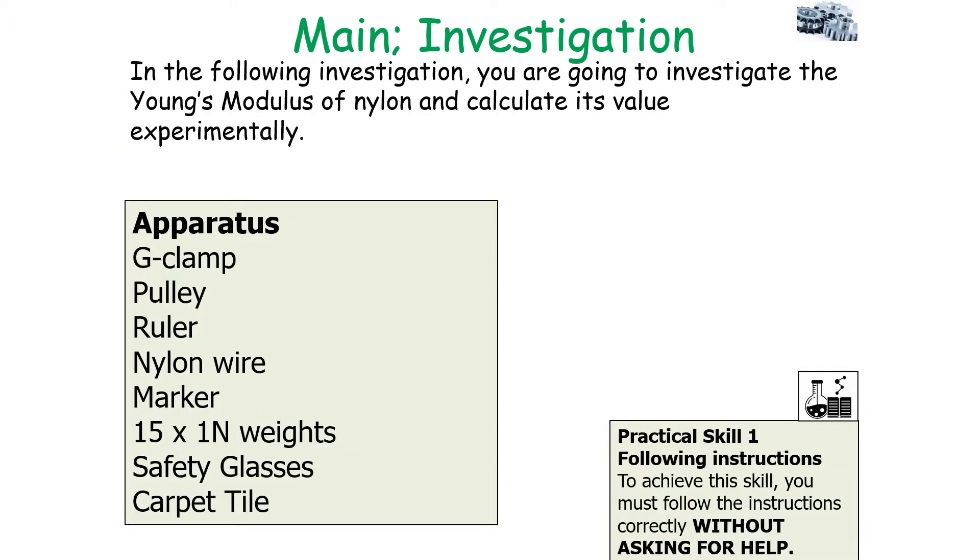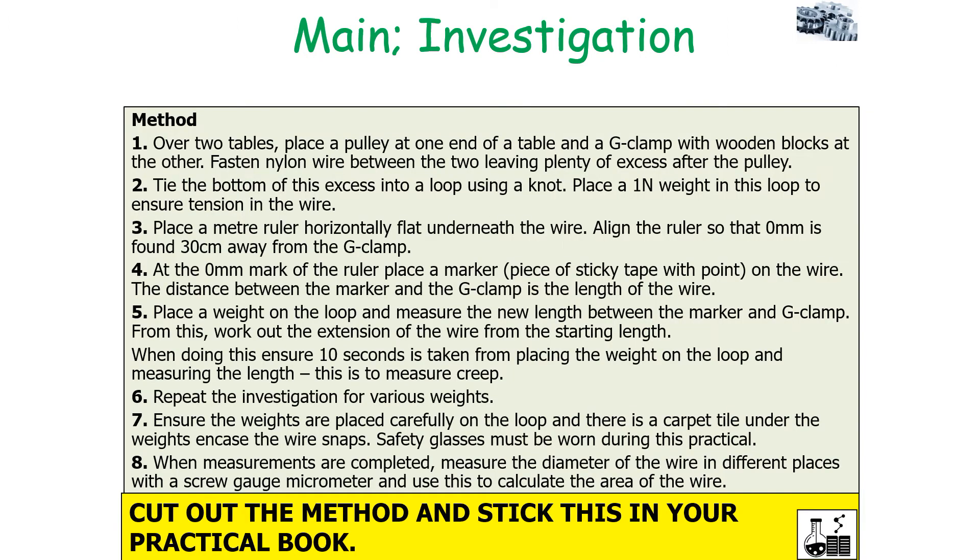So what would you need? You'd need a G-clamp, a pulley, a ruler, nylon wire, a marker, weights, safety glasses, and a carpet tile. So what would you carry out in this investigation?